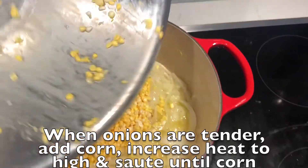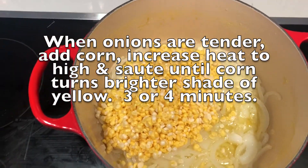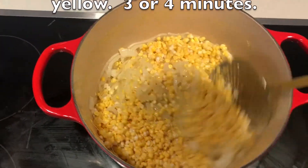When the onions are tender, add the corn. Increase the heat to high and sauté just until the corn turns a brighter shade of yellow, about three or four minutes.